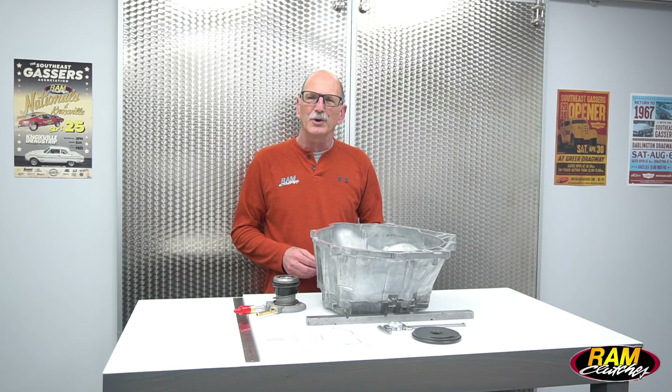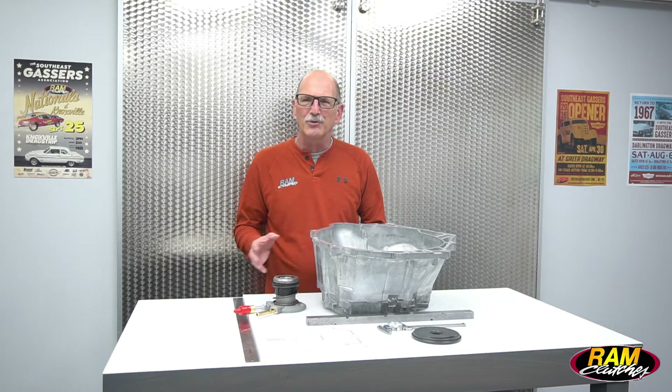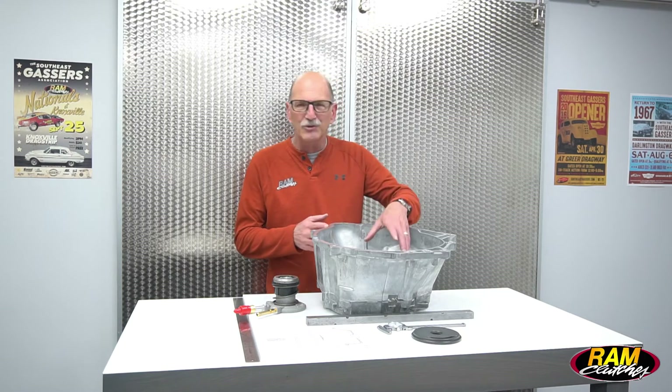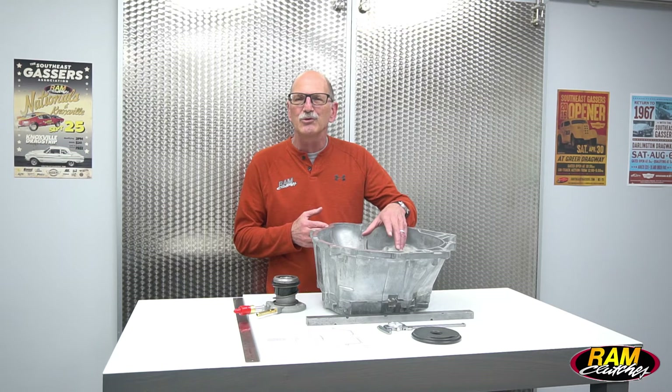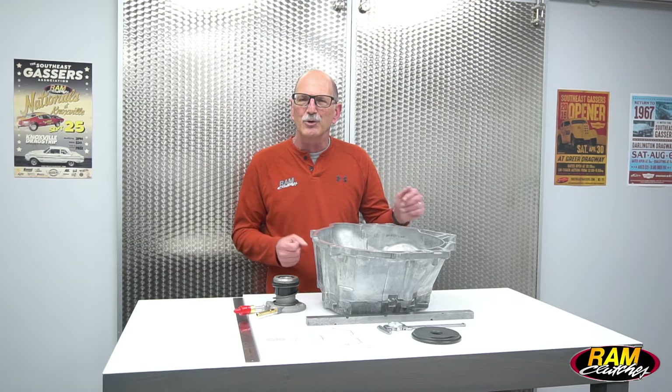Hi, I'm Mike from Ram Clutches and today we're going to talk you through using the Ram setup sheet for the factory hydraulic internal slave, or hydraulic bearing as it may be called. In factory applications where it mounts inside the bell housing — six-speed transmissions — this could be your Camaros, Corvettes, Challenger, even later model Mustangs all utilize that.